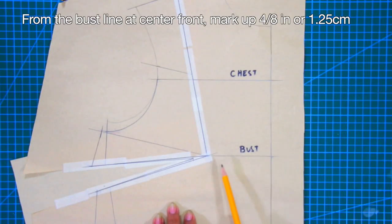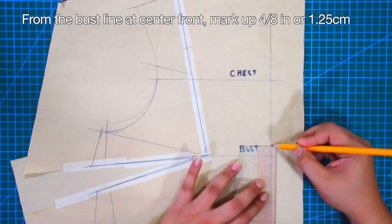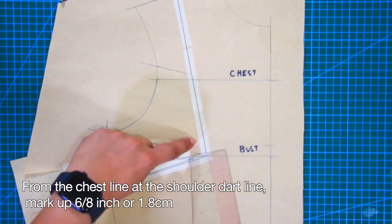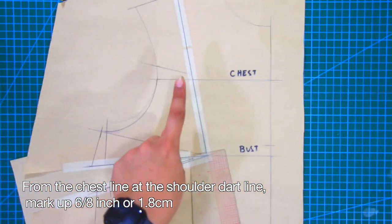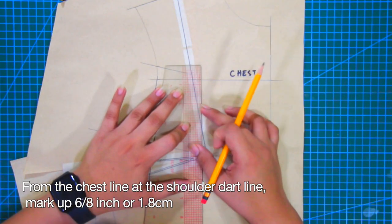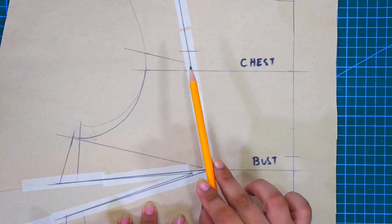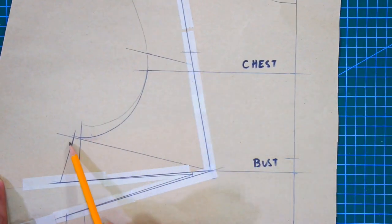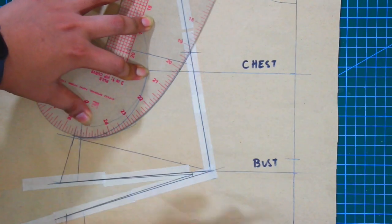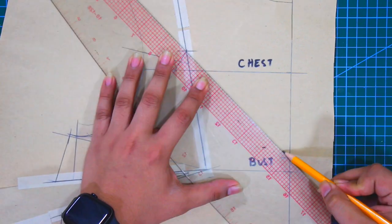From the bust line at center front, mark up 4/8 of an inch or 1.25 cm. From the chest line at the shoulder dart line, mark up 6/8 of an inch or 1.8 cm. Connect these marks respectively: first, connect at the underarm making a new armhole; second, connect at the center front for the new neckline.